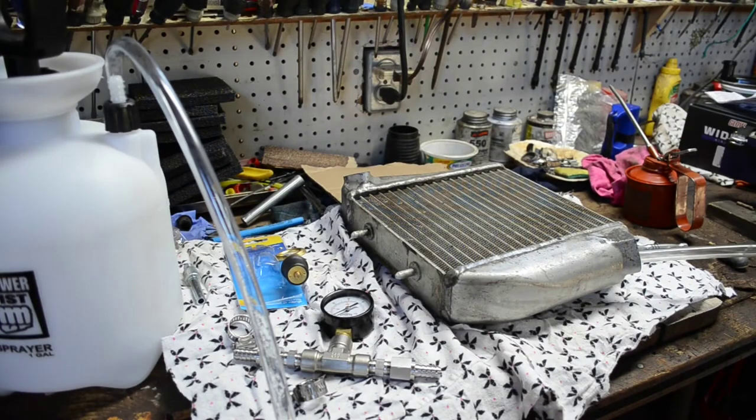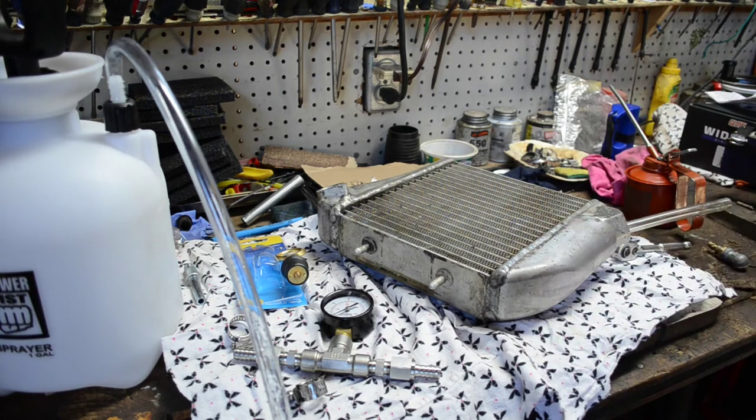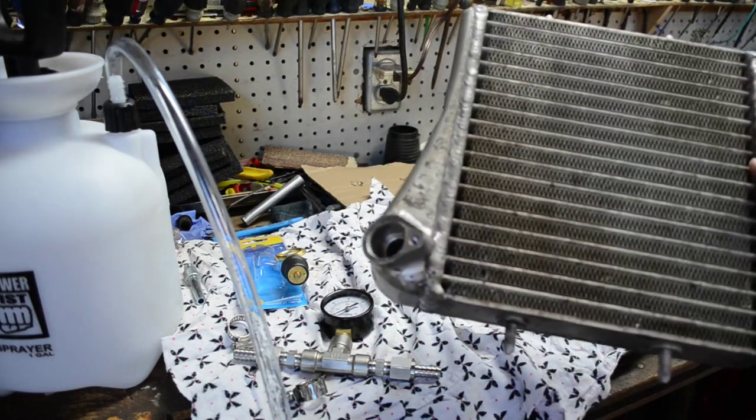Welcome back to another video at Full Throttle. Today is going to be a quick video where I show you how to pressure test an aluminum oil cooler — or anything like a radiator. Whether it's a transmission cooler, oil cooler, or power steering cooler, it's all the same idea. This is off the C63, so it does have some weird fittings.